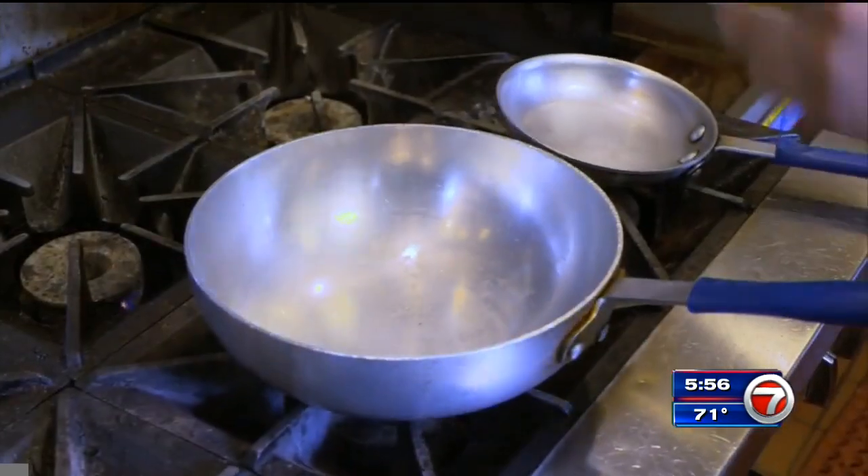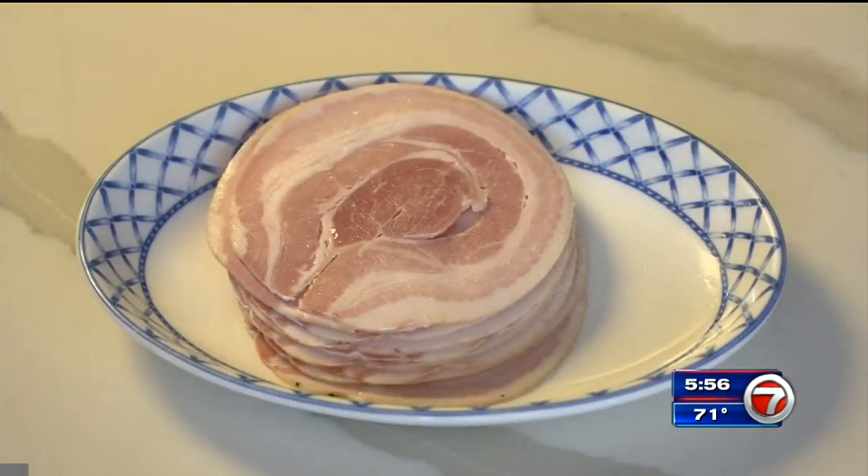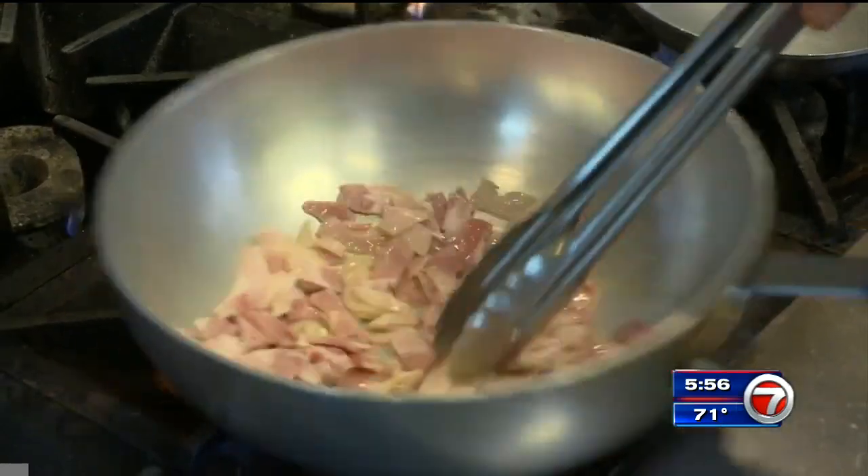While the pasta boils, Chef Carmine grabs a pan, adds olive oil and chopped pancetta, which is a pork belly meat you can find in the deli section at the grocery store. Let this cook until crispy.